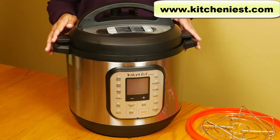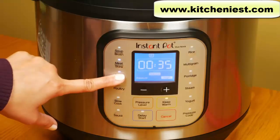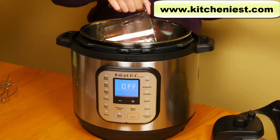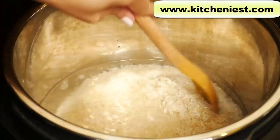Hi guys, today I'm reviewing the Instant Pot Duo Nova pressure cooker. This is one of the newest models of the Instant Pot. I'll tell you about the different programs, show you how to do the water test, and cook a whole chicken. I'll put up a separate video on the rice function and other recipes.